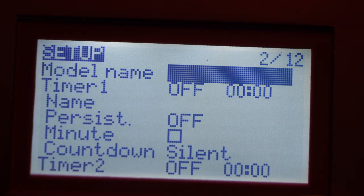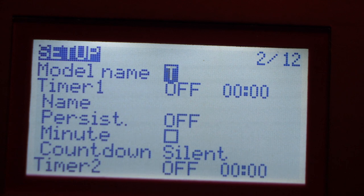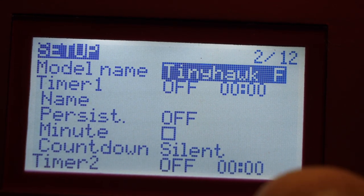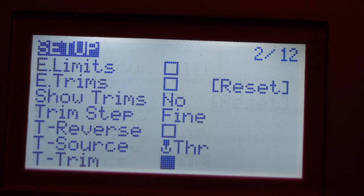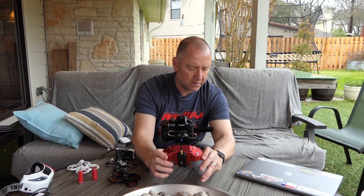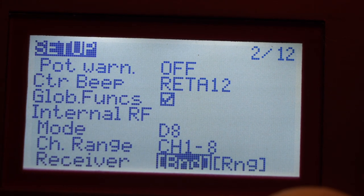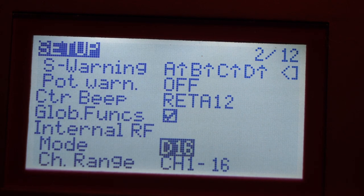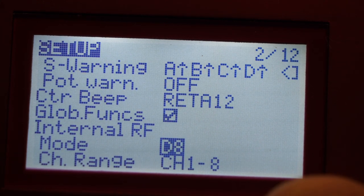I'm going to name the model. So model name right here — I'm just going to put F for freestyle, so Tiny Hawk F is what we're going to call this. I'll push the button and move back out of this. Where I need to go is to the bind button, because I want to bind this Tiny Hawk to this radio. Now one thing that's interesting: this Tiny Hawk is set up for D8 — D16 won't work — so I switch it over to D8 and go back down. Then I come down here to bind.